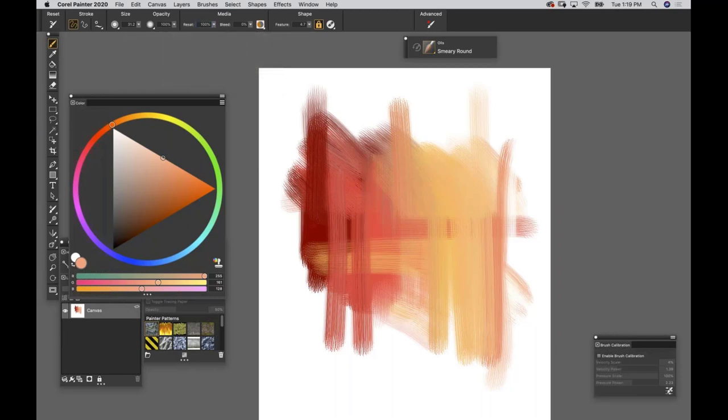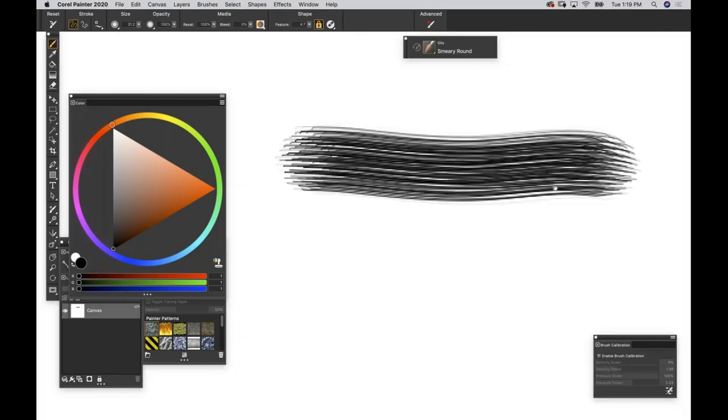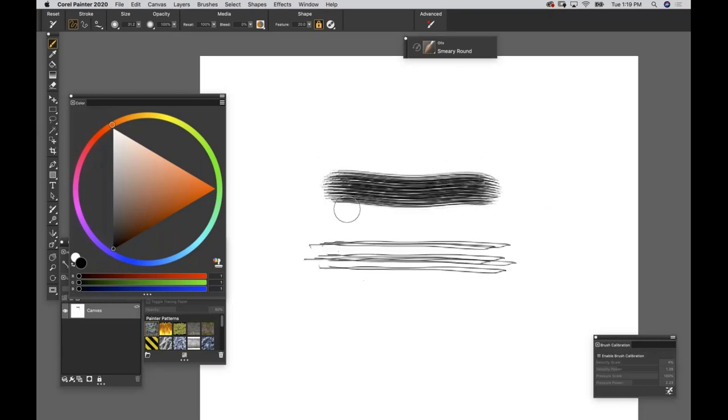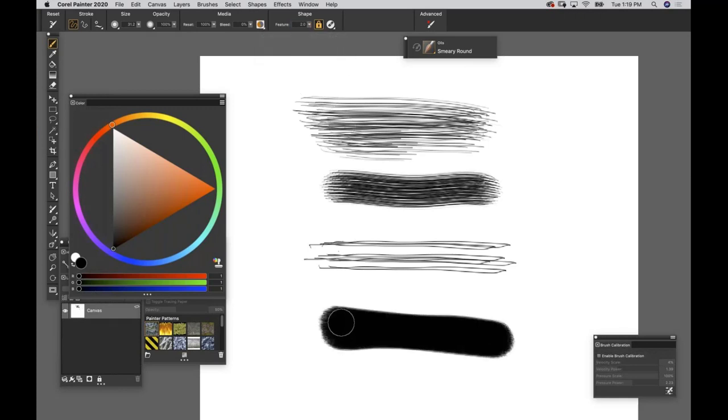Resat and Bleed are huge for fur painters. Now, Feature is the space between your bristles in a brush. As you zoom in you can see the space between bristles - that is your Feature. If you dial Feature from 4.7 up to 20, you can see it's expanding the space between those bristle hairs. Dial Feature up to a nice happy place when painting fur and it looks like nicely spaced brush hairs rather than a clumpy marker. This only applies to bristle-based brushes.